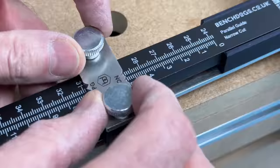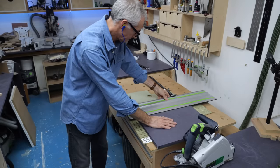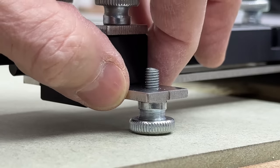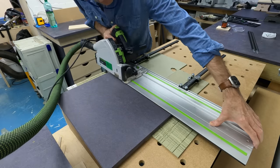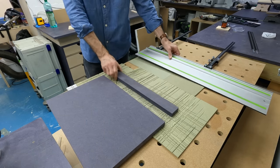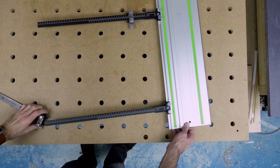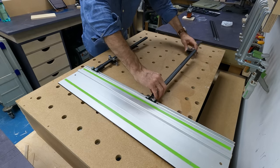For narrow cuts, set the width of cut on the scales and butt the end of the guides up against the edge of the board and make your cut. Note that there are knurled knobs on each of the narrow cut adapters to keep the rail level with the board you're cutting — no need to balance the rail on bits of scrap and offcuts. For wider cuts, flip the stop around 180 degrees, set the PG marker on the scale for the desired size, and make your cuts.